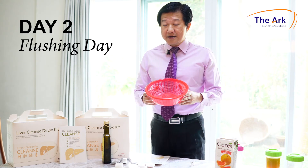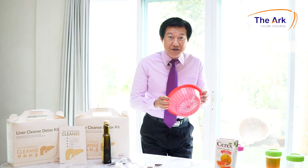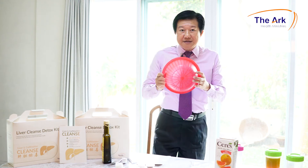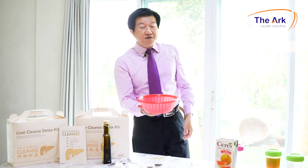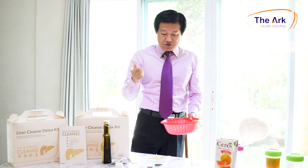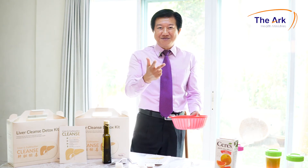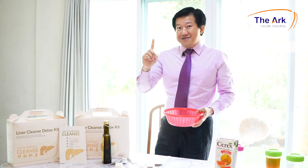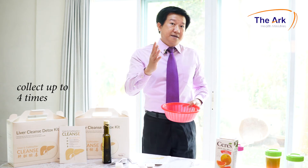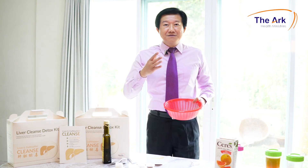Day two is the flushing or detox day, where you start to collect the stones. When you first consume in the morning you should feel the urge to go about half an hour to an hour later. Sit on the toilet bowl holding the basket. The first purge, flush it away. For the second purge, place the basket under the toilet bowl hole and purge into it. After purging, leave the basket on the toilet bowl and spray it with the showerhead for 30 seconds — the feces will disintegrate and the stones will remain. Take a photo with your mobile phone and send it to me via WhatsApp or email; I will analyze the stones based on color, size, and quantity. After taking the picture, overturn the basket, wash it, and place it back at the toilet bowl. That is the first collection. The second collection could be around 8am, third at 10am, and fourth at 12pm — collect up to four times. You may go to the toilet up to seven times depending on your body; as long as you collect four times, the rest need not be collected.